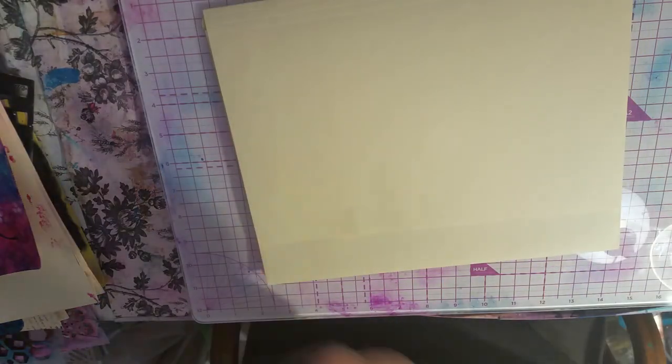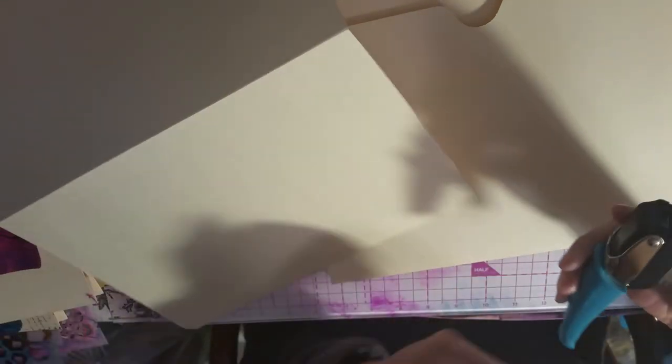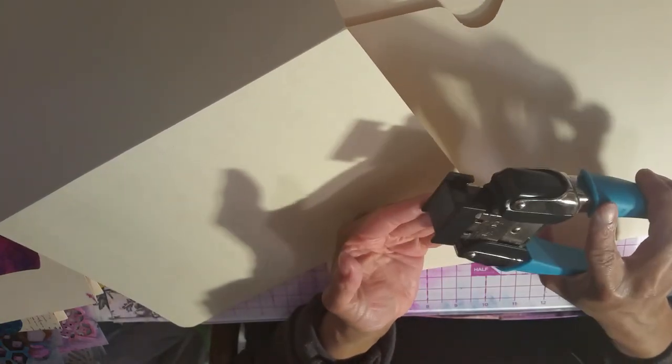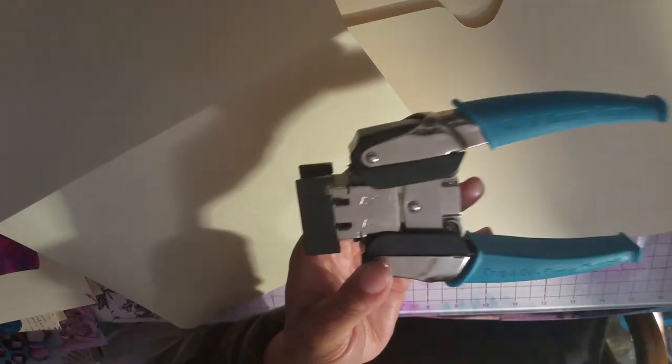There's one other thing I would do, and you don't have to, but it makes it look more professional. Here's a corner chomper — this is probably a $30 tool, use a coupon and spend about $15 on it. You can get corner chompers for $5 or $6, but I like this one because it goes through cardboard, chipboard, and leather. This one is We Are Memory Keepers — that's a good brand. My cutter is a Fiskars. You can get these at Michael's, Joann's, or Hobby Lobby.